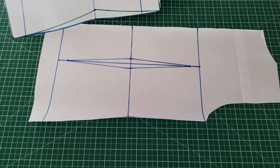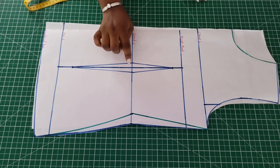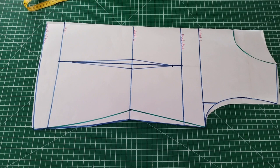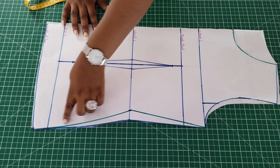So now your assignments: first, draft your basic bodice with dart as shown, and then draft your dartless basic bodice — in that case, don't put the dart at all. For the dartless, stop at the actual waist measurement and cut through without the dart. Draft your basic bodice with dart and your dartless bodice. I hope my tutorial on how to draft this has been very helpful — see you in the next class!